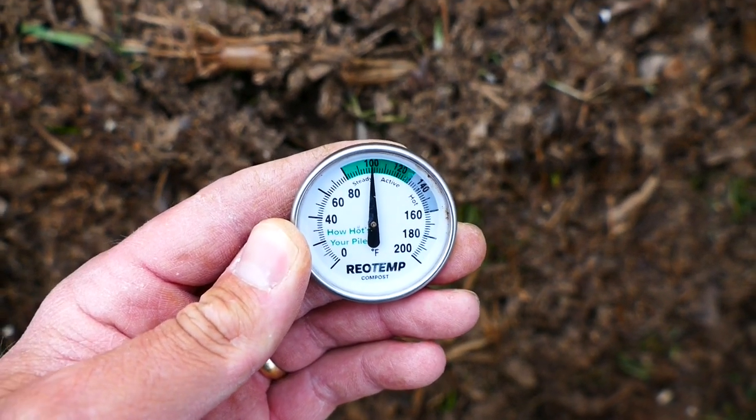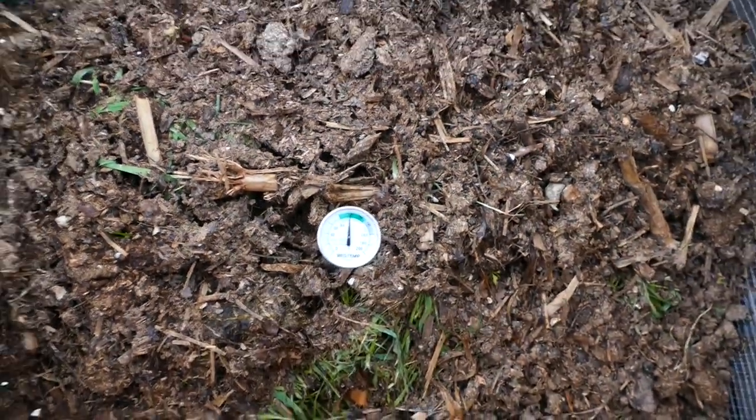Day three here and we're just steady at 100 degrees. We did get heated up but not quite to what I wanted. It's basically stabilized around 100 and we were hoping for 120 plus — really 130 or 140. So this little experiment is over.